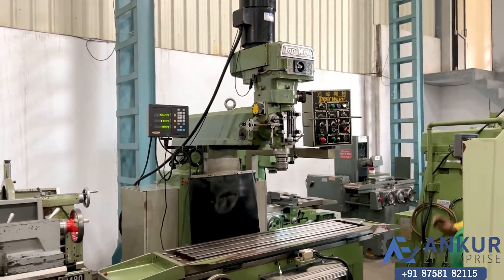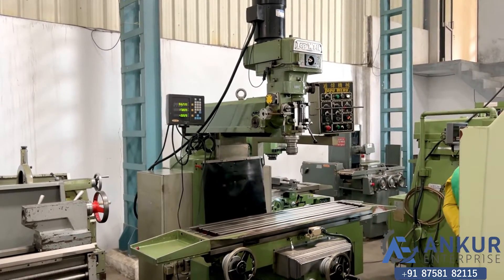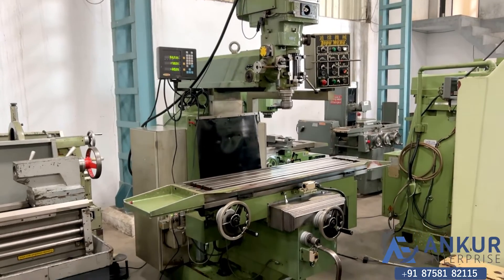The overall working condition of the machine is excellent. All the functions in the machine are working perfectly fine.